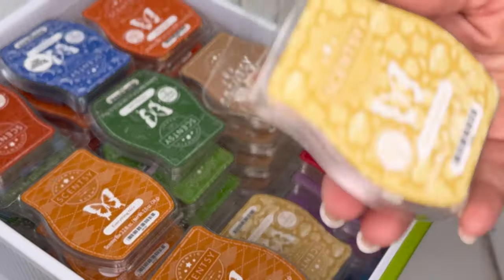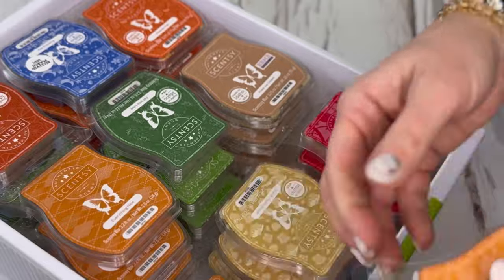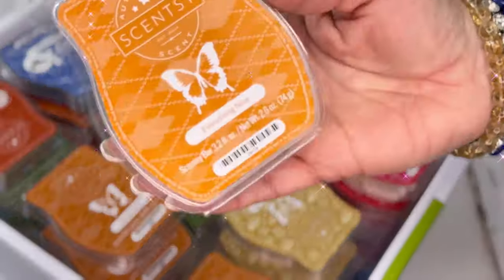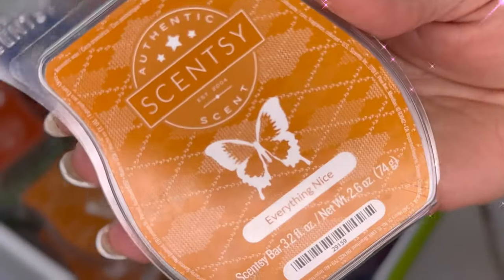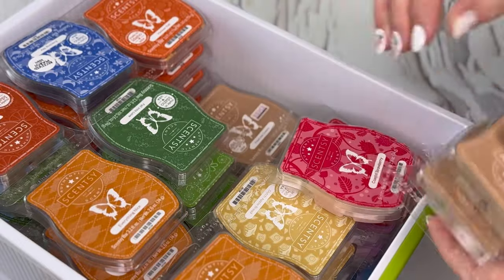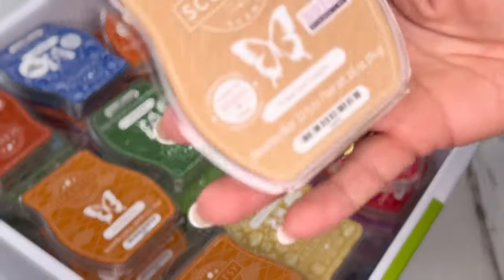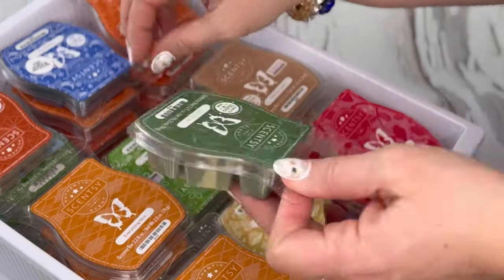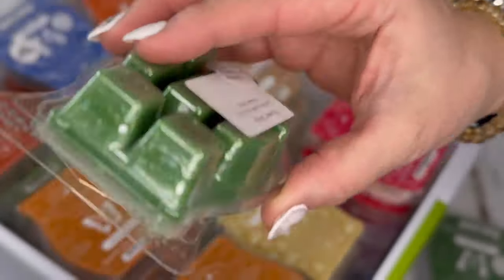Three of dutch apple bread. Everything nice — I know a lot of you didn't think this was nice but I sure did; I have eight of these from the last bring-back-my-bar, and it's in my club — not going anywhere. Four of fried ice cream. Three of flower shop — this is a great mixer, it's so strong. One of fall into love.